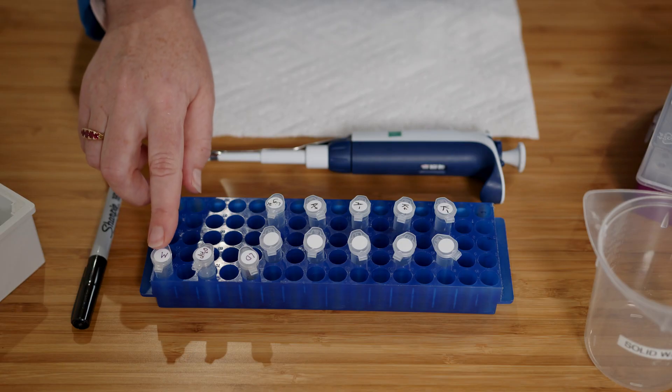I'll also be using a marker or DNA ladder. This has known size fragments in it so that we can tell on our gel what size the fragments in our samples are.